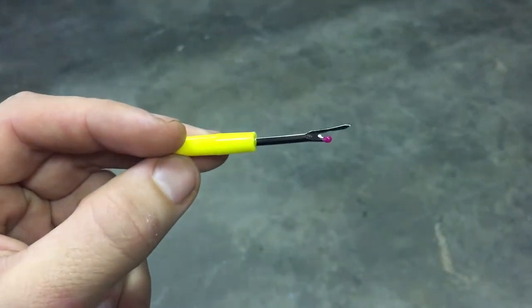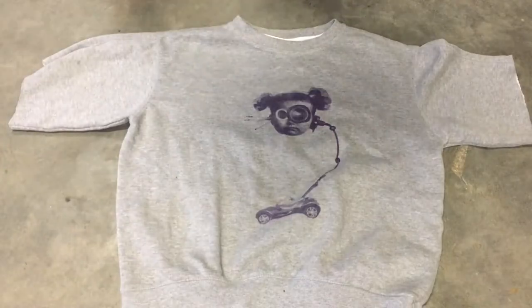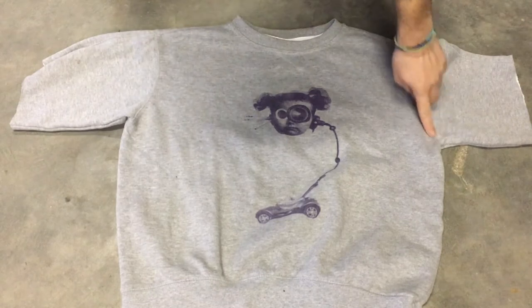For this project I use a seam ripper. You can buy them on eBay or Amazon, they're very cheap. So I will remove this seam and this seam.